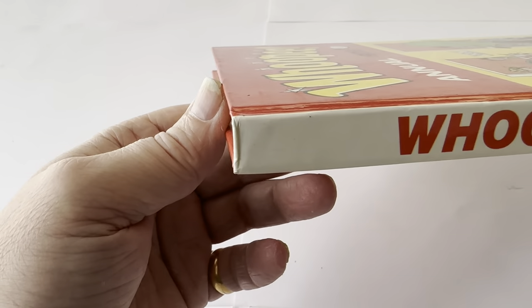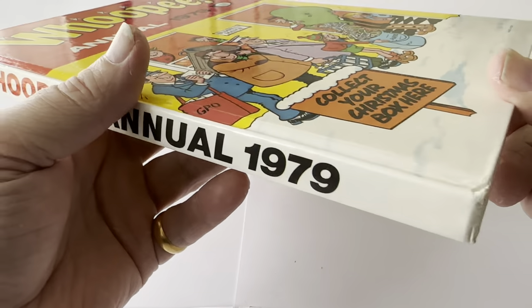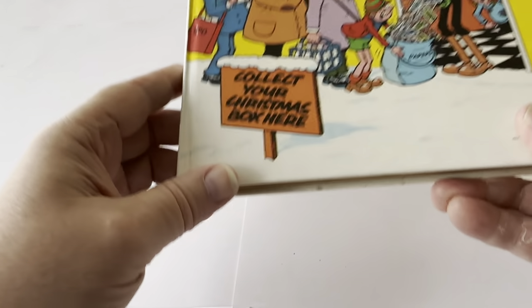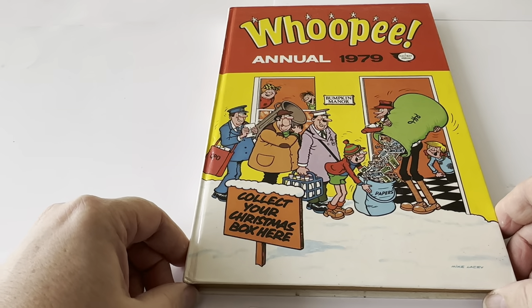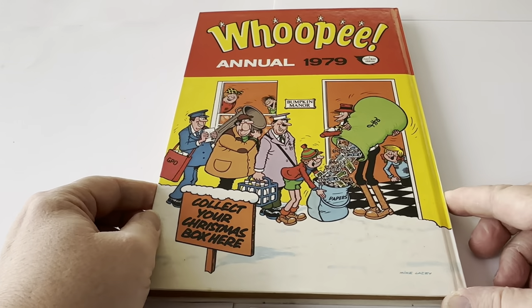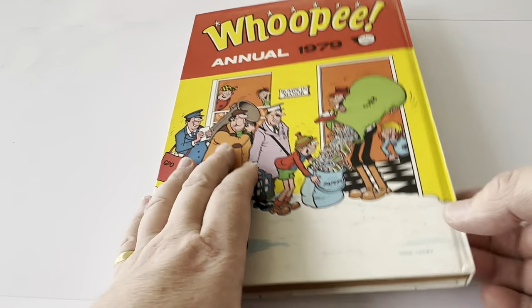This is the spine, which you can see is in immaculate condition. There's practically no wear — just a little bit of corner crushing on the edge of the spine, very minute, which you get when you have books on the shelf for a while. The back cover is identical to the front, so we won't waste much time on that.